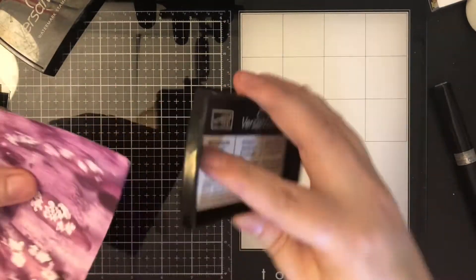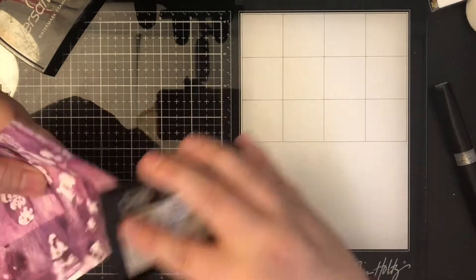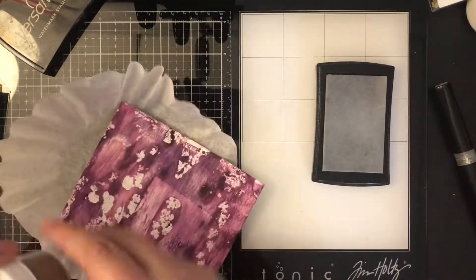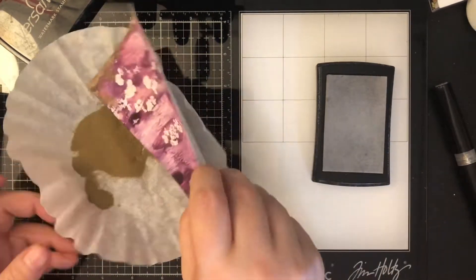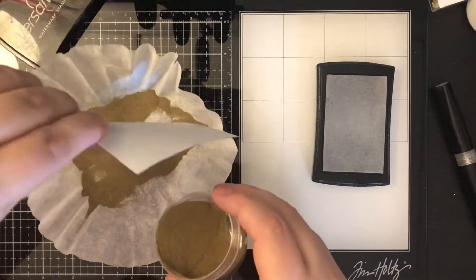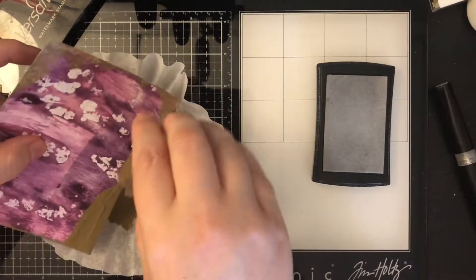Nancy wanted us to case cards that she had created, so I opted to not case one particular card. I decided to do some techniques that I enjoy watching Nancy do on her channel. So I have a gel press print that I have pulled from my stash, because Nancy and I have made the vow that we are going to try to use up some of these things that we create.